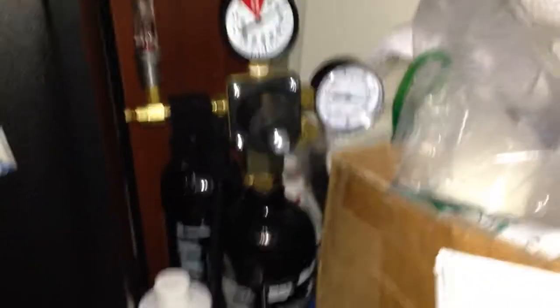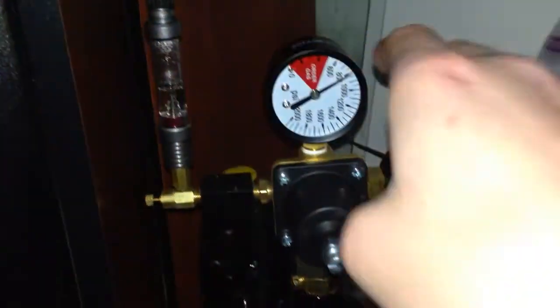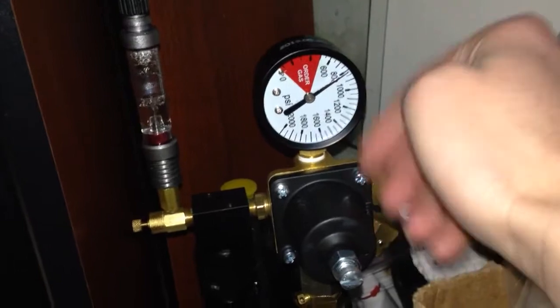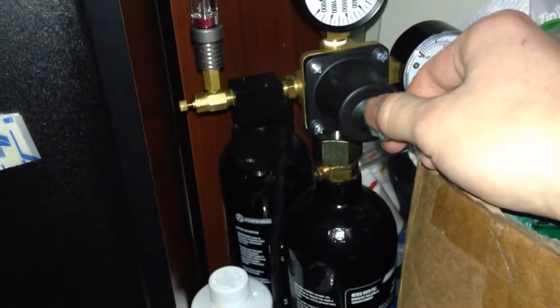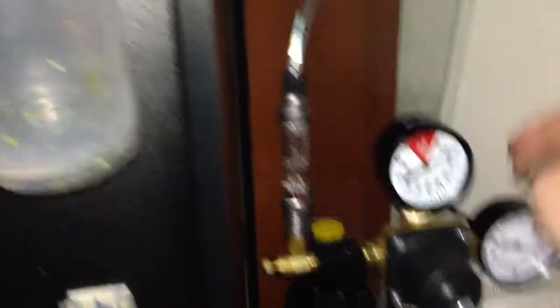So we'll start off down here in the cabinet where I have the regulator. This is from Greenleaf Aquariums. It has a lot of nice stuff on it. These two gauges here — this one shows the pressure inside the tank, so it'll tell you how much gas is left when you need to fill it up or get a new tank. This knob adjusts the working pressure, which is the output pressure, the pressure in your line, and that's displayed on this gauge here.